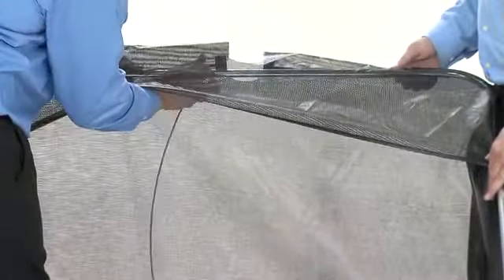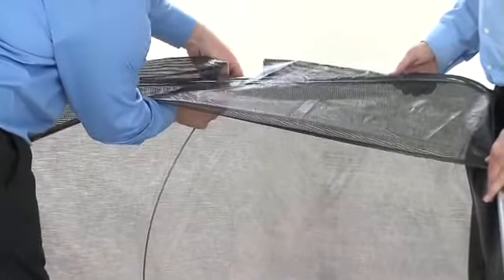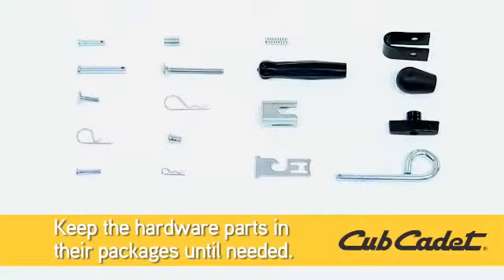Before we get started, because of the size of the Cub Cadet Lawn Sweeper, it is advisable to have another person help you with the assembly. Also, keep the assembly hardware in the bags until needed to keep them from getting mixed together.